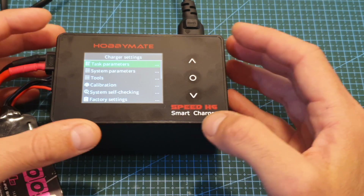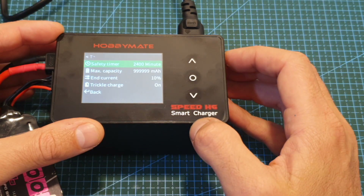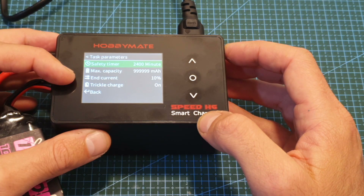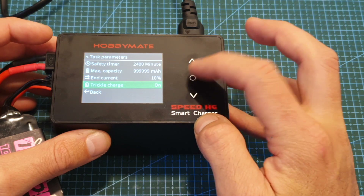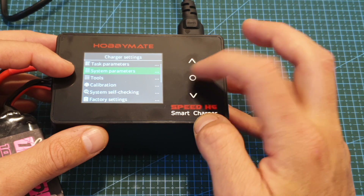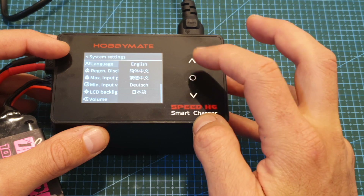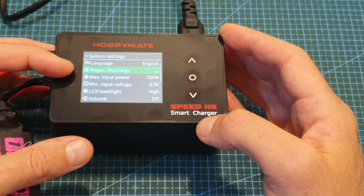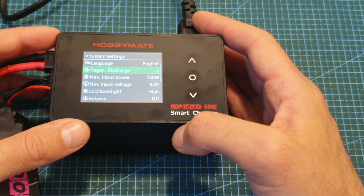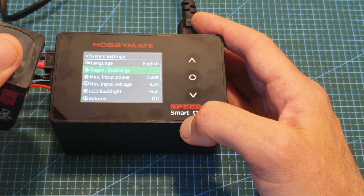Let's quickly go over the options. First, you can set the task parameters — under this submenu you can set the safety timer, maximum capacity, end current, and toggle trickle charging. Next, you can set the system parameters, including the language. You can also set regenerative discharge, which is an option that allows you to charge back the connected battery that powers the charger while discharging the battery connected to the charging port.